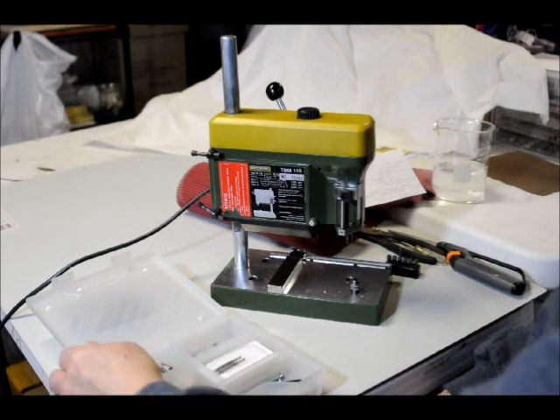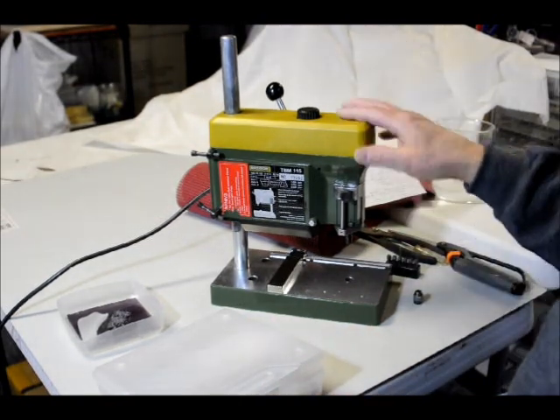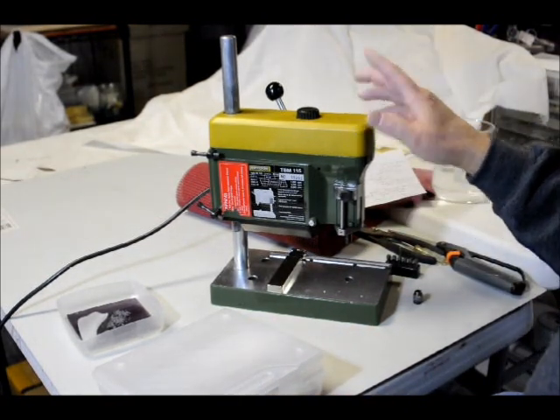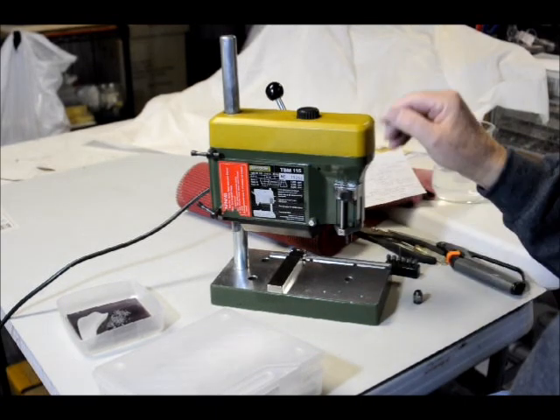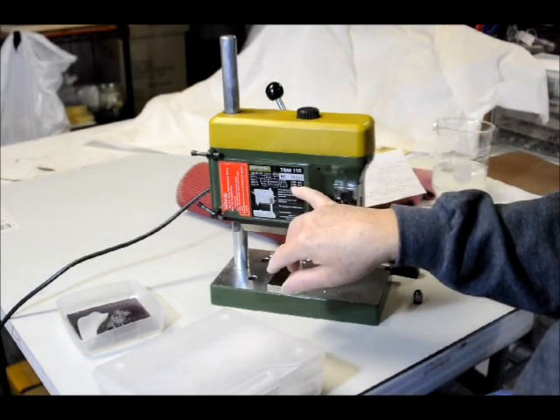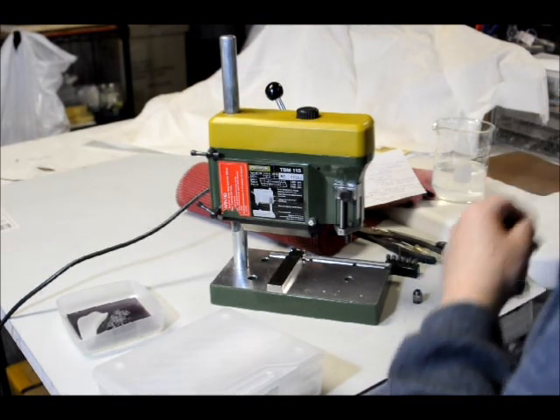I'm going to show you what you need to do it first, because that's most important. You need a drill press — this is a Proxxon. It runs fairly high speed, about 4,700 RPMs, and that's what you need for the diamond drill.